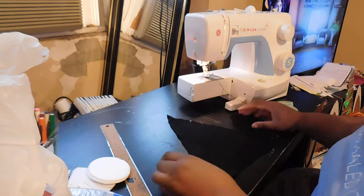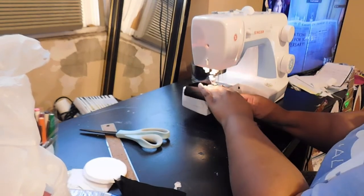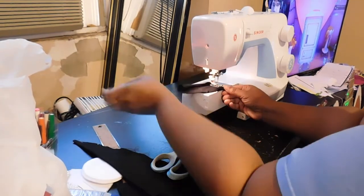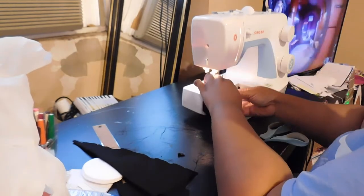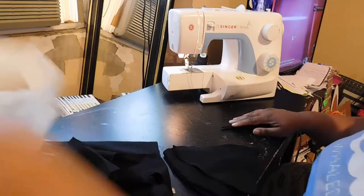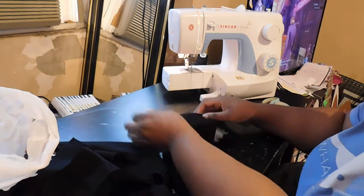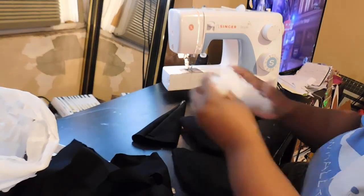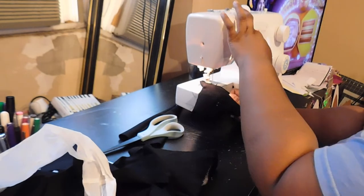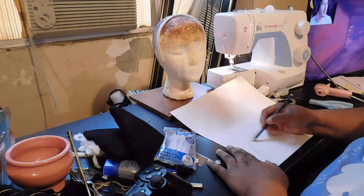Starting off, I cut out the shapes I need for the unicorn horn and ears. I cut a triangle shape to fold into a cone for the horn, then cut teardrop shapes from the black stretchy knit fabric. I sewed all the way around leaving a gap to insert cotton stuffing, then turned it inside out and filled it to my desired fullness. I wanted dimension, depth, and softness — but at the end I ended up changing to paper because both the cone and ears were entirely too big and looked absolutely ridiculous on my head.